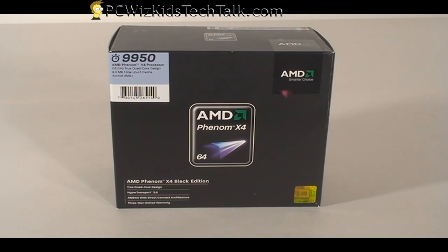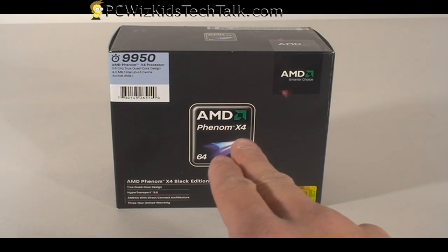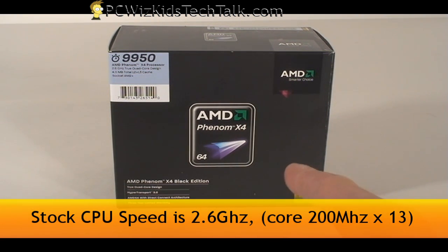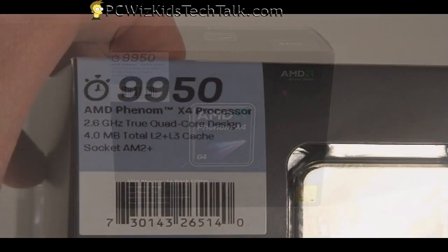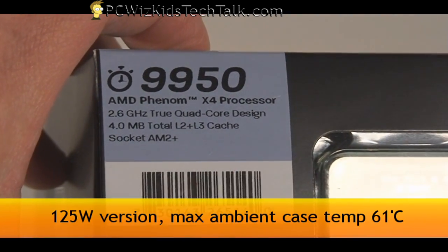This one here is the retail box and it's actually the 125-watt version as opposed to the 140-watt version. It comes by default with the stock speed of 2.6 GHz, and here's the part number for those that are interested.